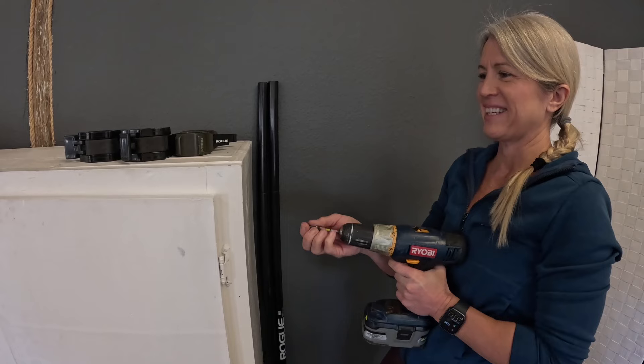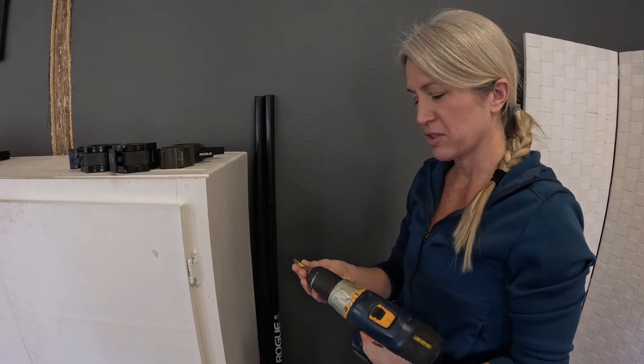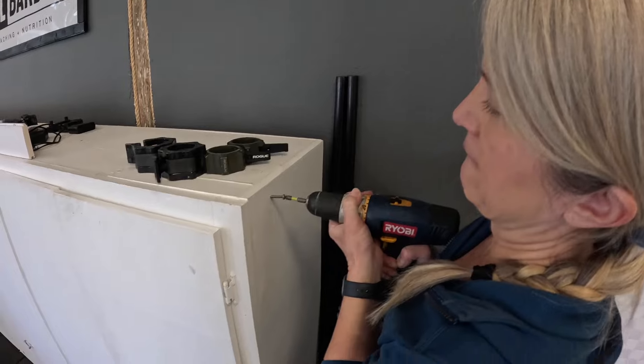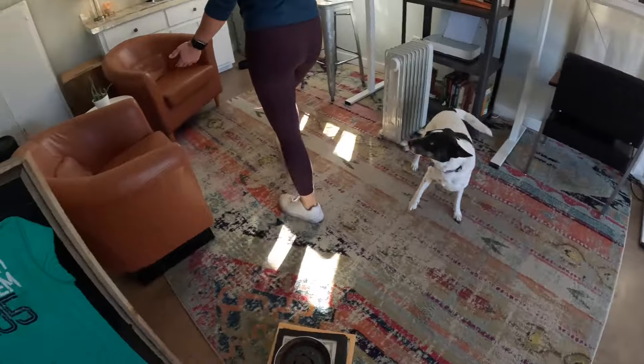Do you have a pilot hole driller? I know what I need. This should have a pilot hole drill on the other side. Sounds like you just came up with an invention. See the pulsing method?